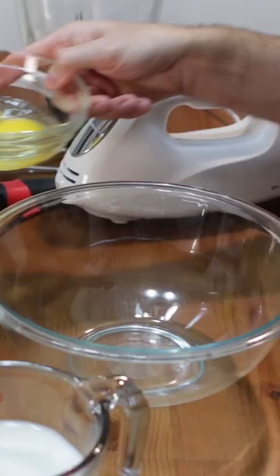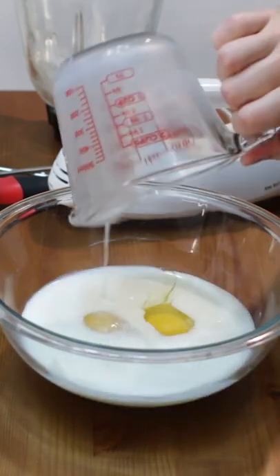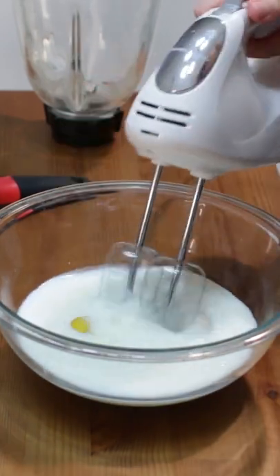Let's make homemade crepes. Add two large eggs, one and one half cups of milk, and one teaspoon of cooking oil to a large bowl and mix.